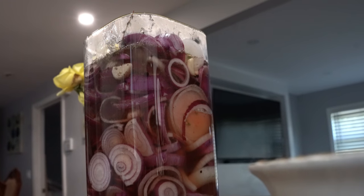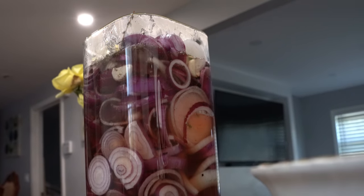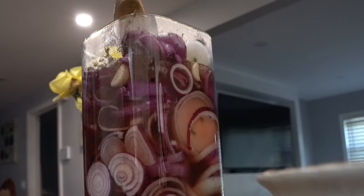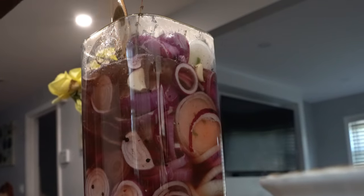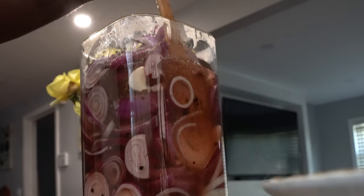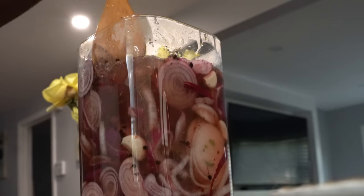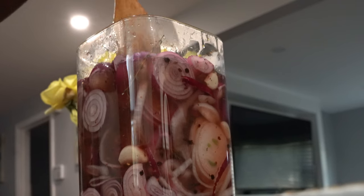You can put these onions on some fish, you can put them on a salad, you can put them on whatever dish you want. You know what's also great with these onions? You can put it on a pulled pork sandwich.